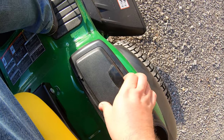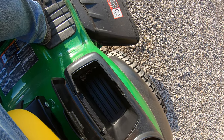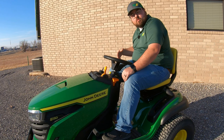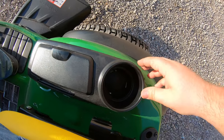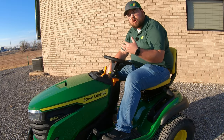Over here to my right we have a storage container with a lid — this is often where you'll find your spare key and where you can keep your phone, wallet, or whatever you need on board. Then right behind that we have a cup holder for whatever beverage you may want to enjoy while mowing.